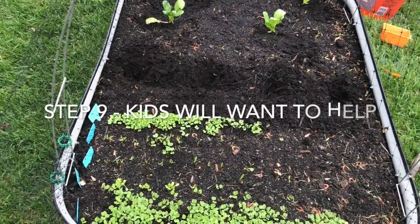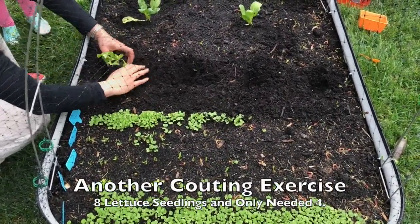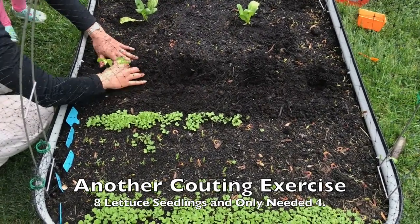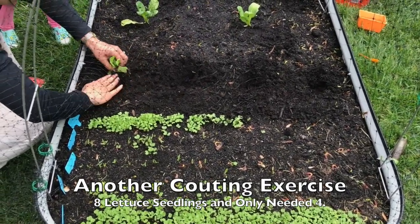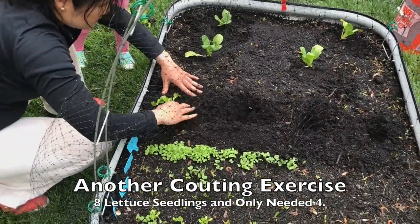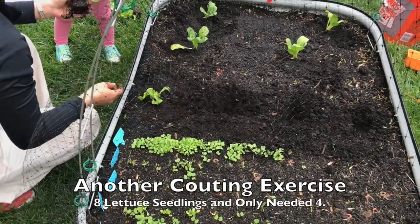Okay, ready? Watch this. Put this one right here. The last one. Yeah, are you going to give it to me? I will. Thank you. Thank you.